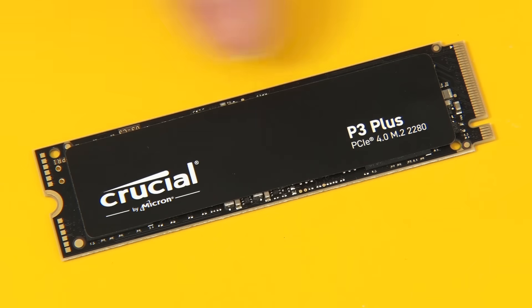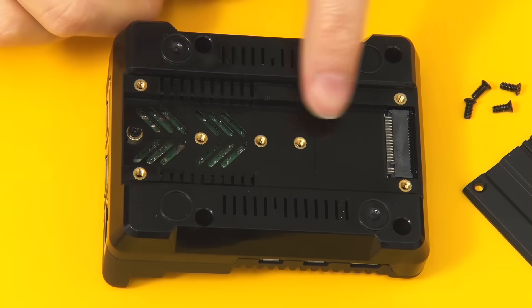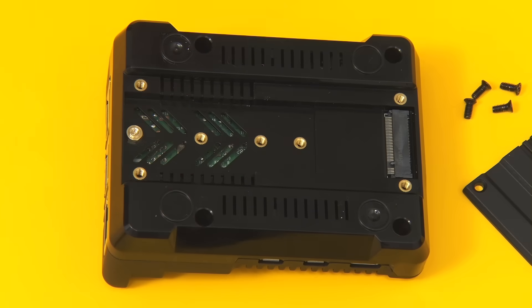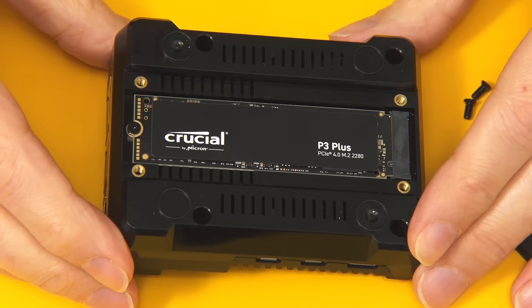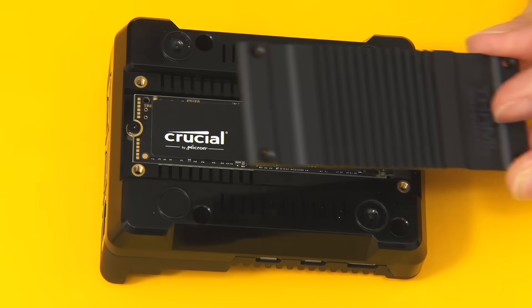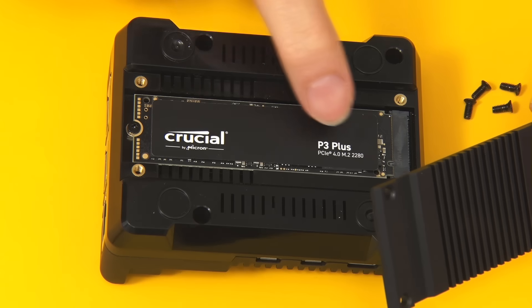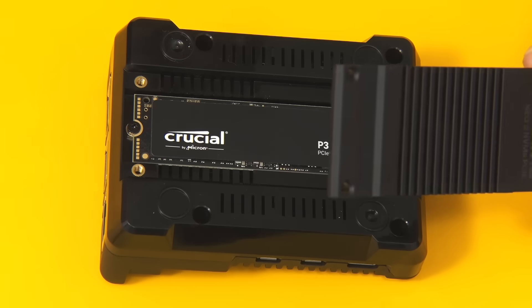The drive in question is a Crucial P3+. Yes, this is a PCIe 4.0 drive, and we're only running single-lane PCIe 3.0 on the Pi, so this is overkill. But it's a good value drive I have available, and it already has Raspberry Pi OS on it from previous tests, which will allow some comparative testing. There are mounting holes for all different sizes of M.2 SSD. We remove the screw for the 2280 size and fit the drive. Then we fit the metal bottom cover — I'm not going to fit the heatsink pad onto this drive since I'm not worried about heat running at PCIe 3.0 single-lane speeds, but you can fit the heatsink strip if you wish.